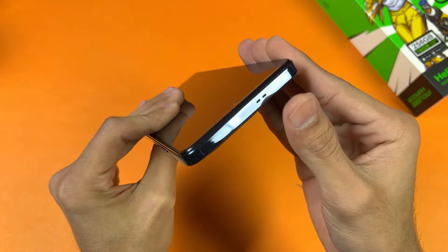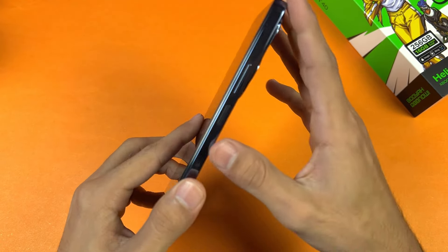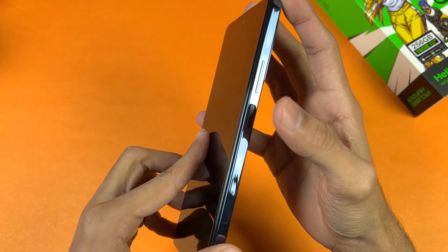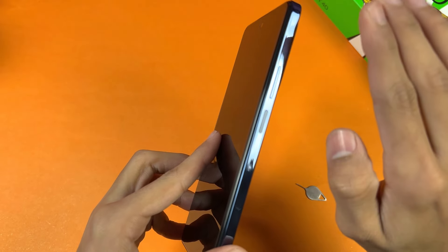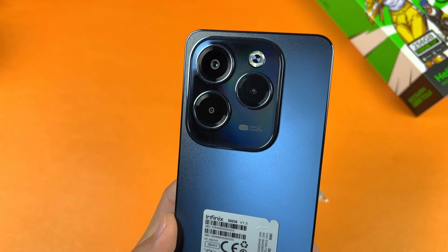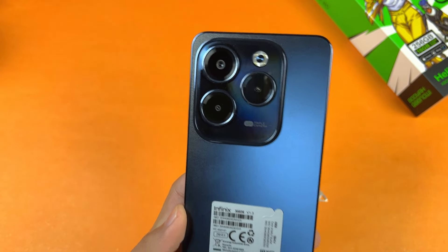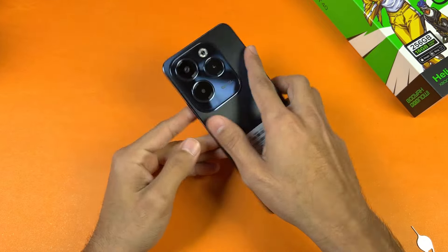On the top we are getting another speaker — this phone has stereo speakers, although I don't see a noise cancellation microphone. We also have volume up and volume down rockers as well as a power button which has a fingerprint scanner built in on the right-hand side. On the back we have triple cameras: a 50-megapixel main camera, a 2-megapixel macro, and a depth sensor. This phone feels really good in the hand.